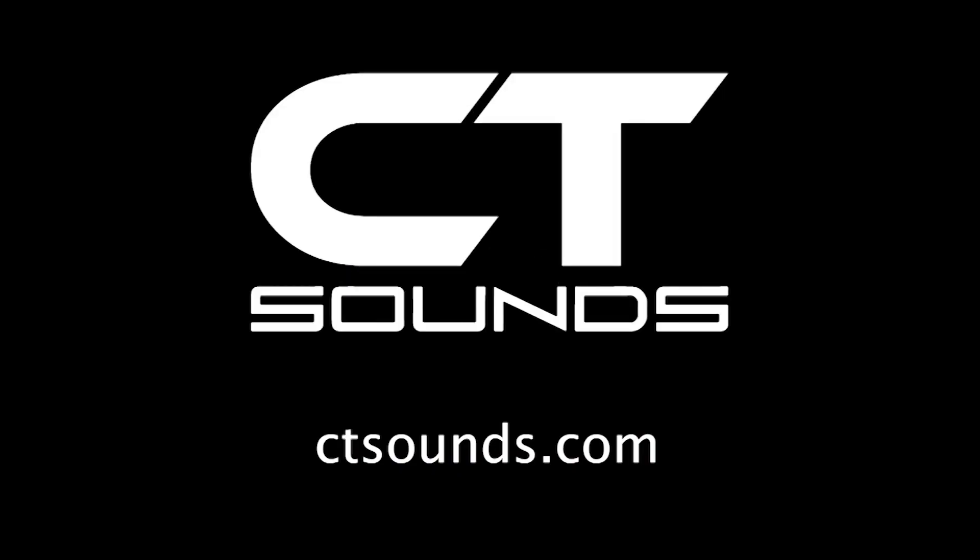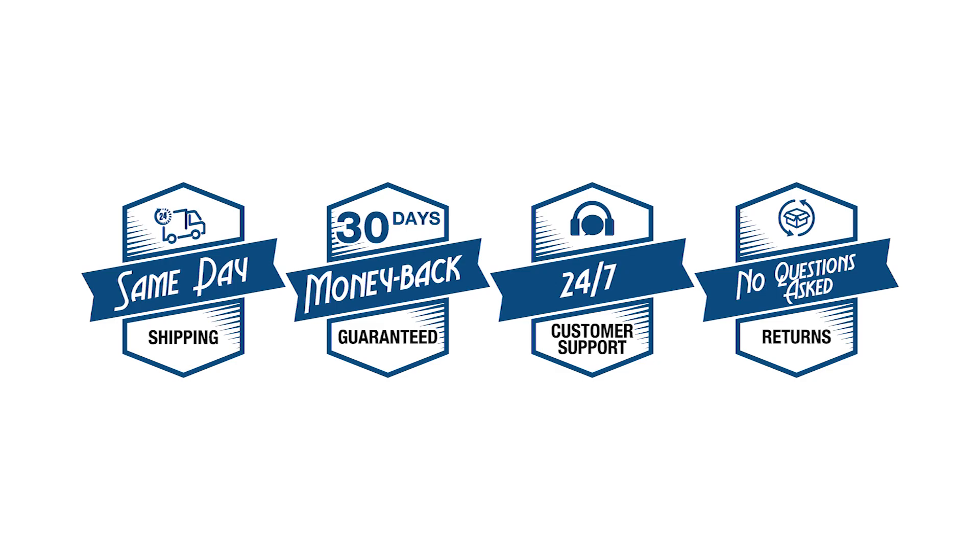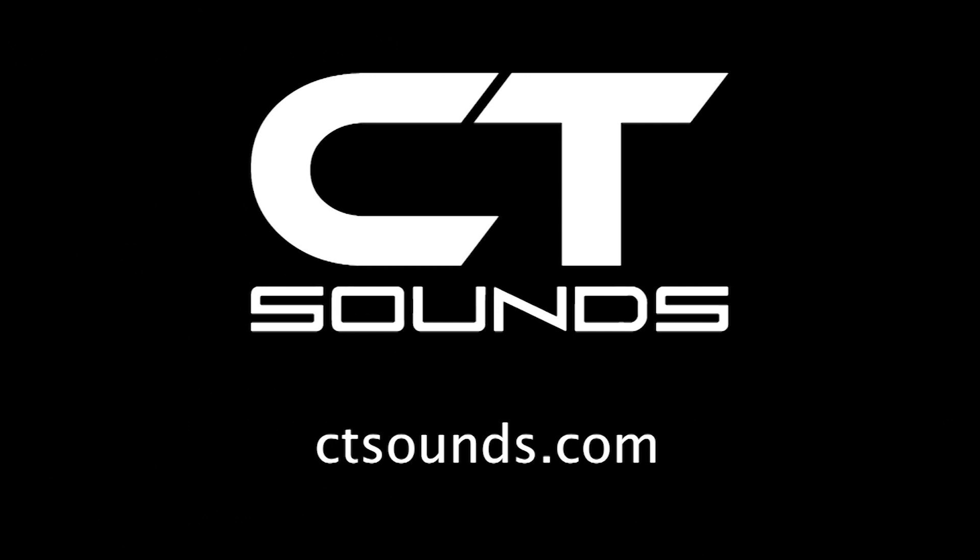Visit CT Sounds for more information. Purchase with confidence with CT Sounds' same-day shipping, 30-day money-back guarantee, 24/7 customer support, and no-questions-asked returns. Find high performance car speakers, amplifiers, subwoofers, boxes, and more at ctsounds.com.